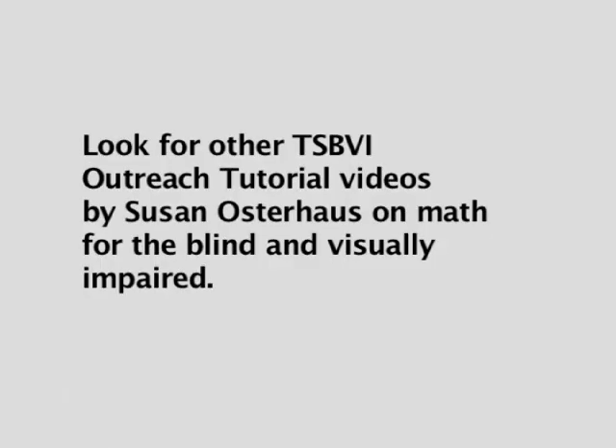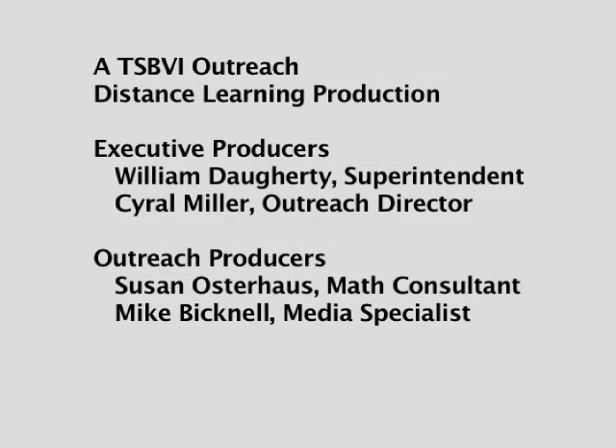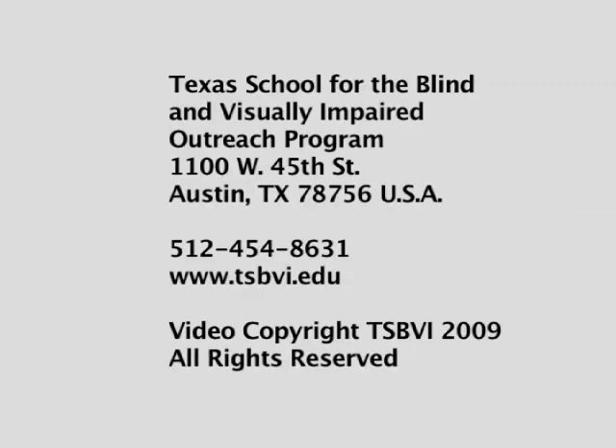Look for other TSBVI Outreach tutorial videos by Susan Osterhaus on math for the blind and visually impaired. A TSBVI Outreach Distance Learning Production. Executive Producers: William Daugherty, Superintendent; Cyril Miller, Outreach Director. Outreach Producers: Susan Osterhaus, Math Consultant; Mike Bicknell, Media Specialist. Texas School for the Blind and Visually Impaired Outreach Program, 1100 West 45th Street, Austin, Texas 78756, USA. Telephone: 512-454-8631. Website: www.tsbvi.edu. Video Copyright TSBVI 2009. All rights reserved.